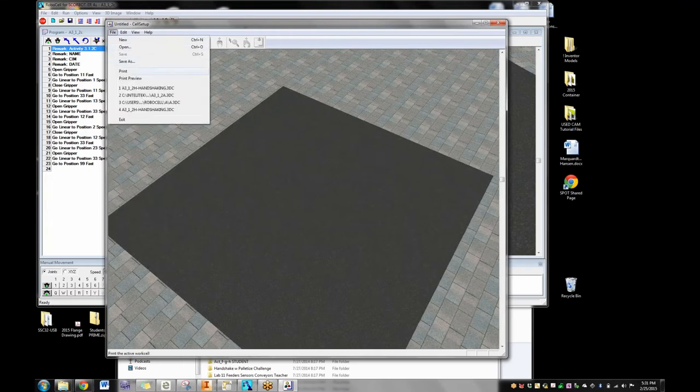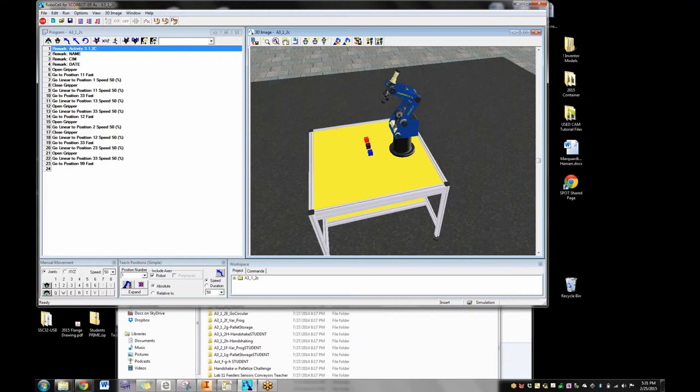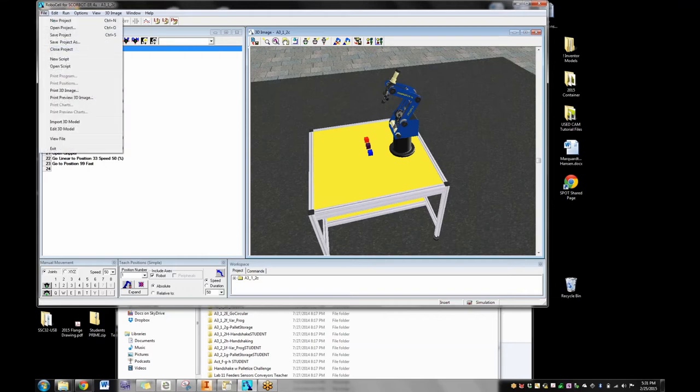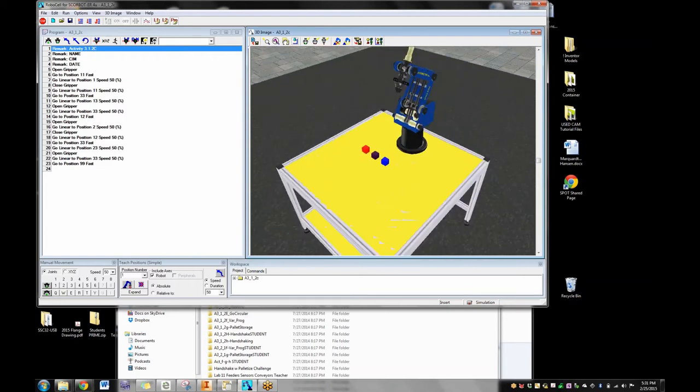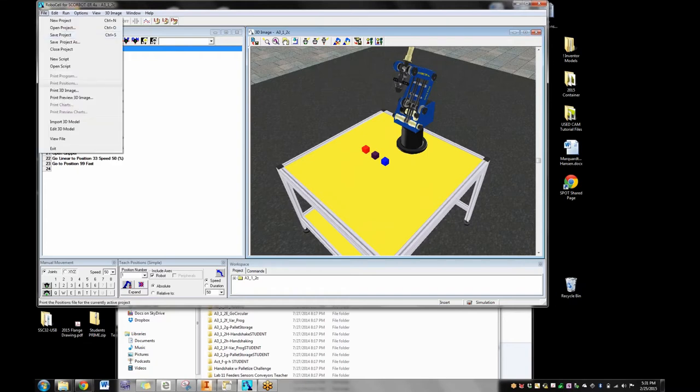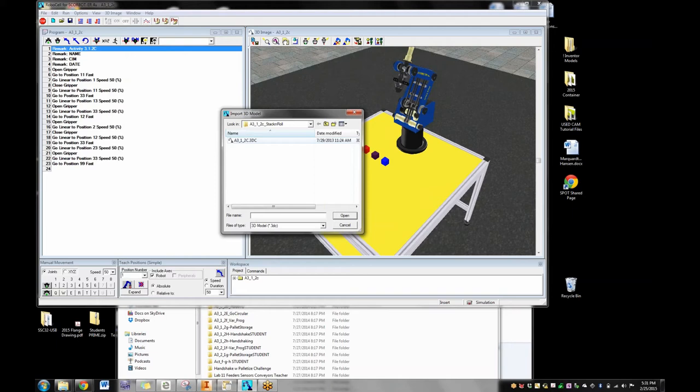Then you save that file, come over to RoboCell, say File → Open a new project, and import the 3D model of the factory you just built. For instance, here is the model for the factory for Activity C, where they're going to stack something. So the kids go into Cell Setup, build the cell, come into RoboCell, say File → New, then File → Import, and they import the 3D model from the folder, which is the .3DC file.